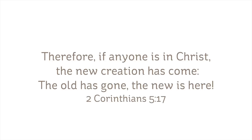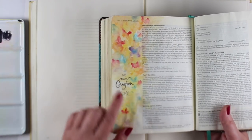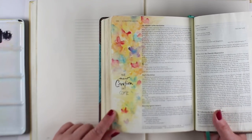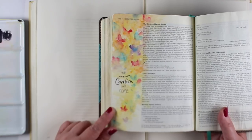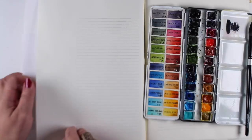"Therefore, if anyone is in Christ, the new creation has come, the old has gone, the new is here." As we are in this Lenten season, we're getting rid of the old and bringing in the new as Easter comes, as Jesus comes to make a new creation of us. This is a page that I did in my Bible, and the rework of it worked great.